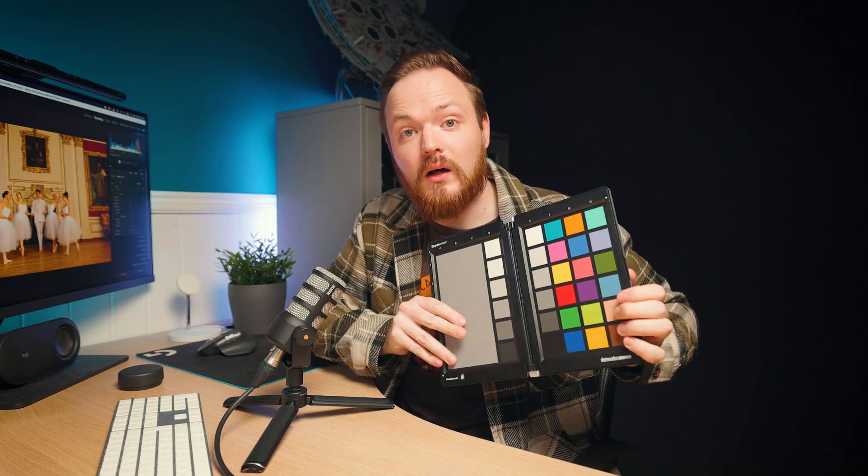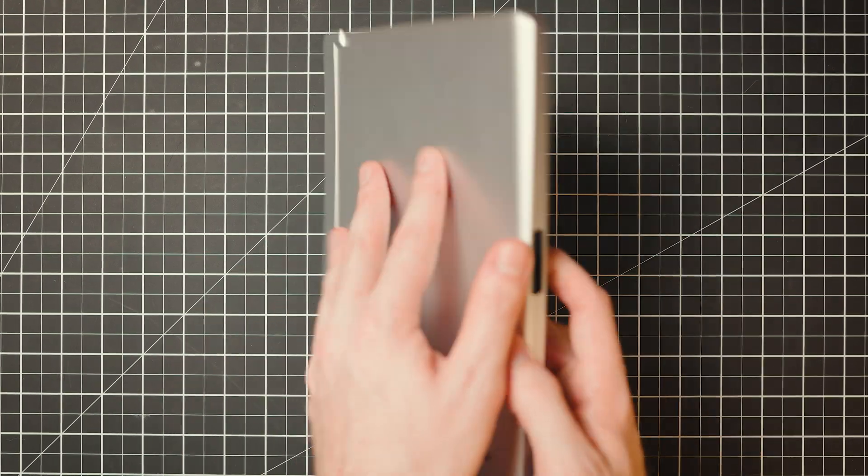White balance is one of those things that a lot of photographers struggle with, especially if you've shot in auto white balance — it can be incredibly challenging. There are three things we can do to actually improve our white balance and get perfect white balance within our photos. The first thing, which takes a little bit of pre-emptive planning, is using a gray card.